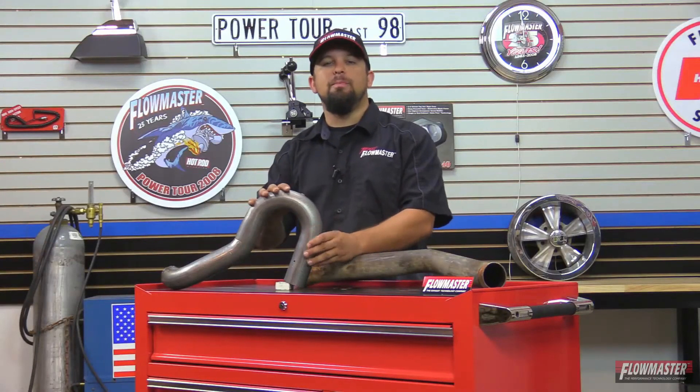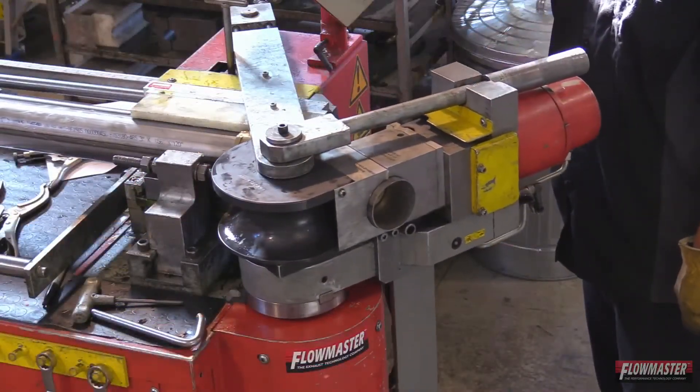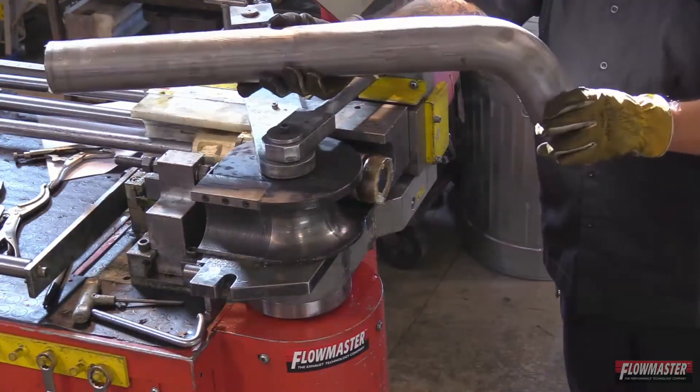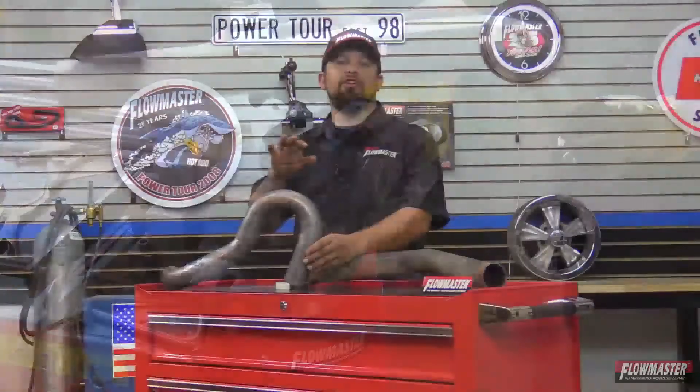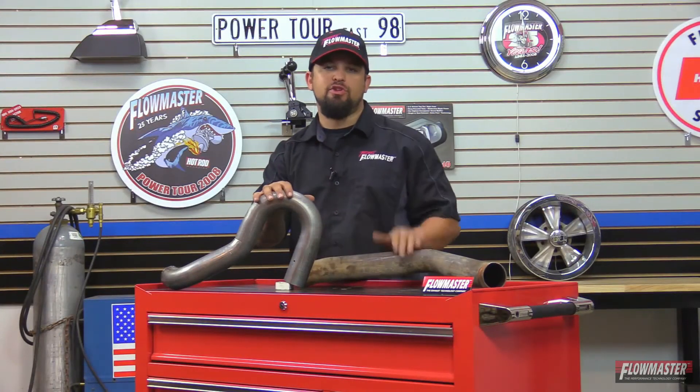All Flowmaster exhaust systems are mandrel bend piping. During the bending process, there's a steel ball that chases this contour as it's getting bent. Basically this keeps the pipe from getting crushed down, and you get a true two and a quarter inch piping, and it's going to give you more horsepower and more torque, and it's going to generate less heat than this compression bend exhaust system.